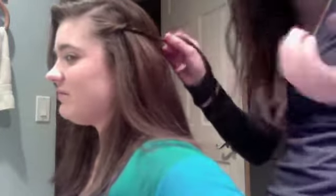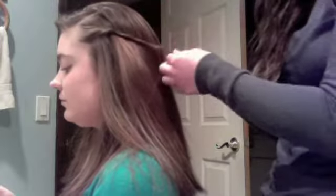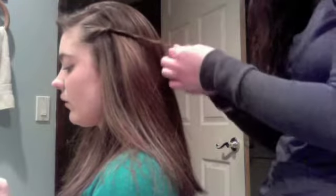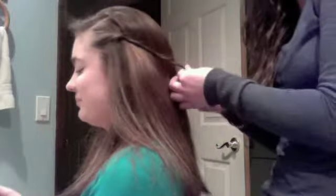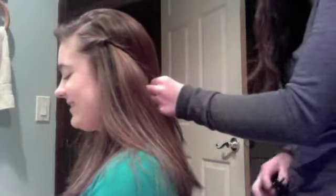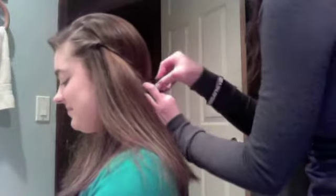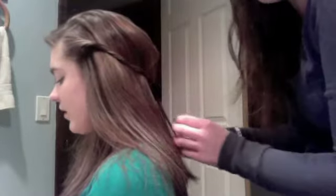Just start twisting it like this. If hair falls out, it doesn't matter. Then bring this section to this side — I'm just going to use Amanda's clip here and clip it to the back of her head. Leave that there. It shouldn't be too tight.